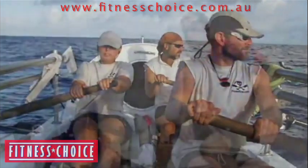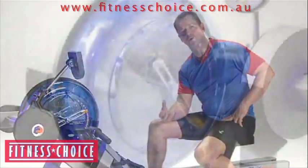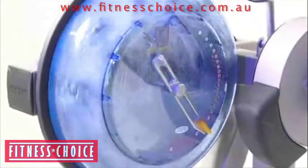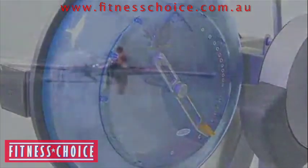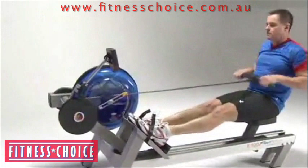One of the things that is so enjoyable about the fluid rower is the aesthetics of it — the aesthetics of the whole experience: the rowing, hearing the water in the background, seeing the water, and being able to close your eyes and actually visualize being on the boat and rowing. That is an incredibly important part of the training experience and not to be underestimated, and that's one of the things that's so amazing about the fluid rower — it gives you that capacity.